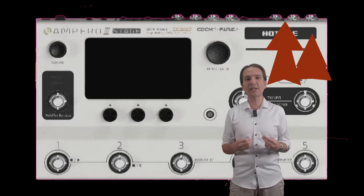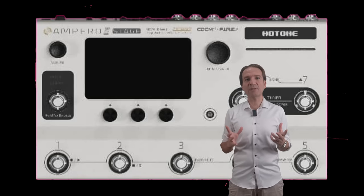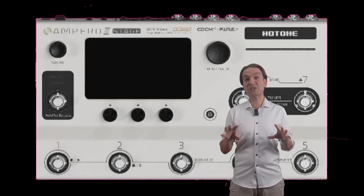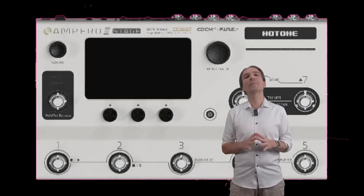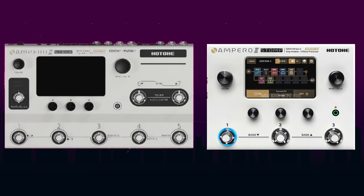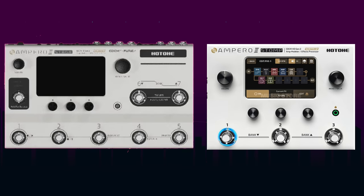Judging from the image, it should have balanced and unbalanced stereo outputs, a mono effect loop — which could be stereo if HotTone is using TRS cables — a dual input and an input for an external controller or expression pedal. Then we have 8 foot switches and, I guess, the same touchscreen available in the Ampero. If the touchscreen is the same as the regular Ampero and considering the missing volume pedal, the dimensions should be similar to the regular Ampero, so it should be fairly small. The color recalls the Ampero STOMP 2, and I really hope that in terms of sounds and features it is similar to the Ampero STOMP 2. This hypothesis should be confirmed by the photo, as it seems to be written CD-CM-HD Gen 2, exactly like in the Ampero STOMP 2. I hope for an improved DSP processor to allow for improved latency time and for more complex signal chains before the DSP goes out of power.